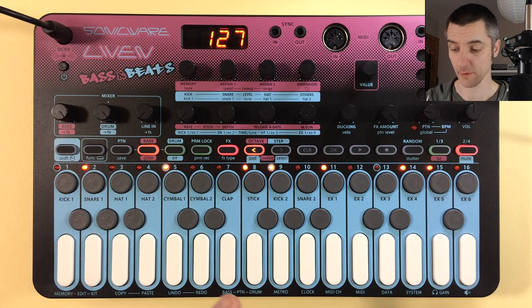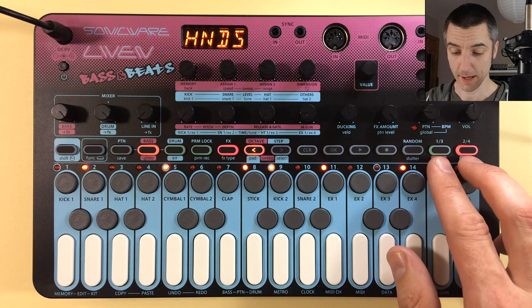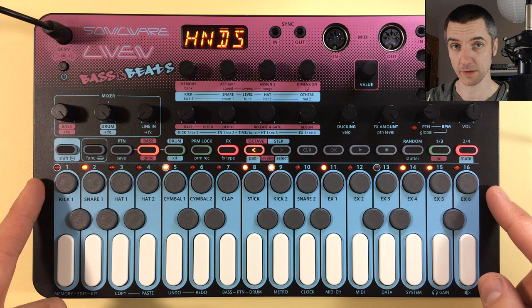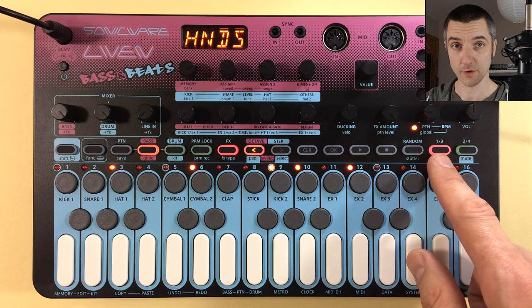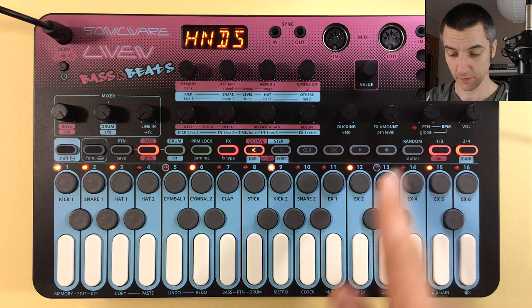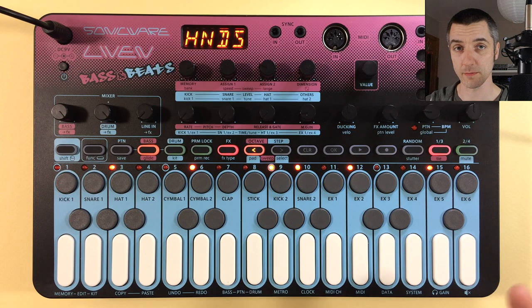There's a bass section and a drum section selectable via two different buttons. All bass-related controls are labelled in pink and drum-related controls in blue. The page buttons show which part of the pattern you're in — for a 64-step pattern, these change colour to indicate position. Page one and three are shown on one button, page two and four on the other. You can press the page buttons to navigate to different pages of the same pattern, which will be clearer when programming your own sequences.